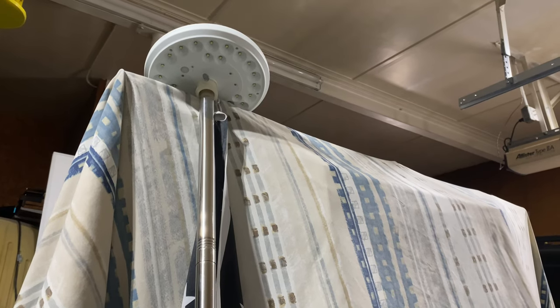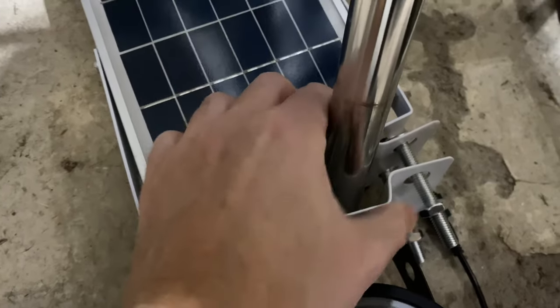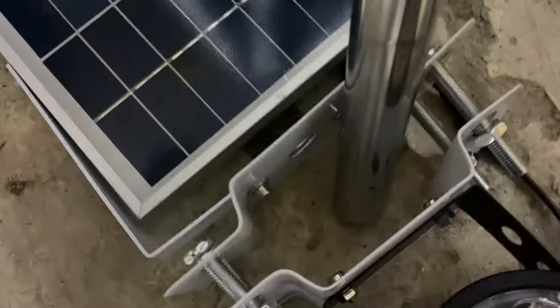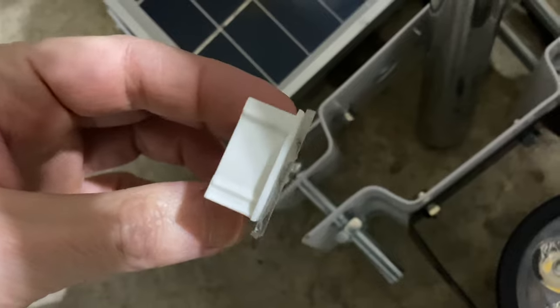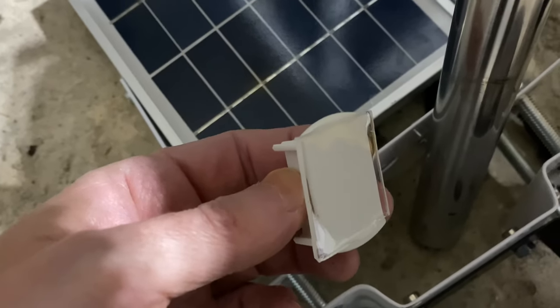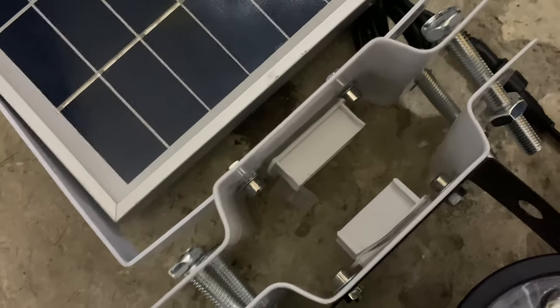If you want to check out the Vaunt solar flagpole light, you can click on the link above right now. You can see this flagpole is actually just a little bit too skinny for this mount. So what I've done is taken a couple of little plastic pieces — these are the end caps from a set of blinds that I didn't use — and I've got some alien tape on the ends to use as wedges. I've now got two pieces of plastic in there working as wedges.